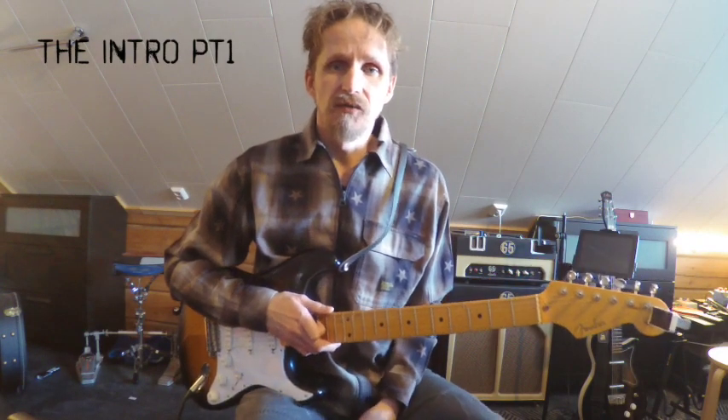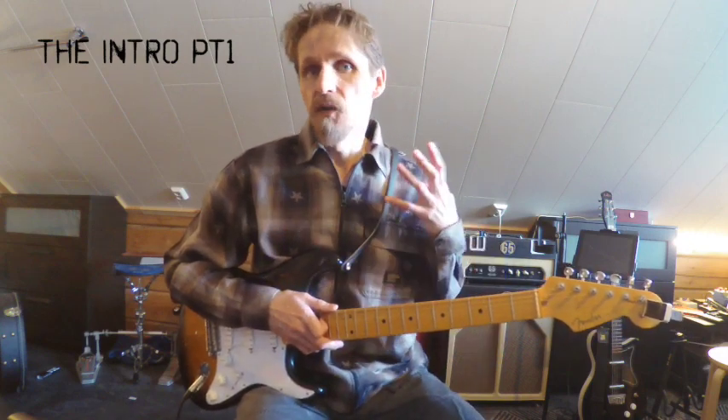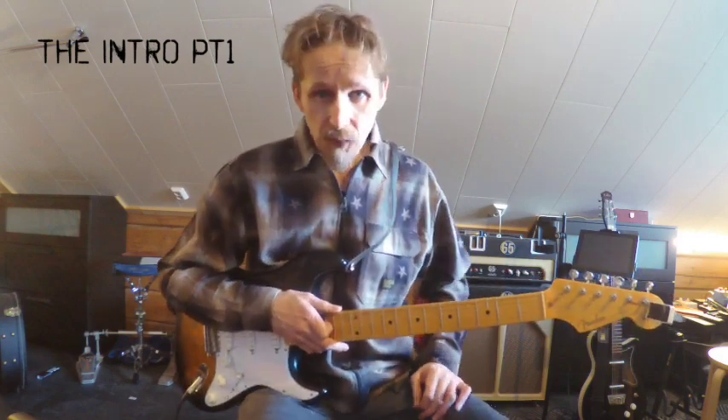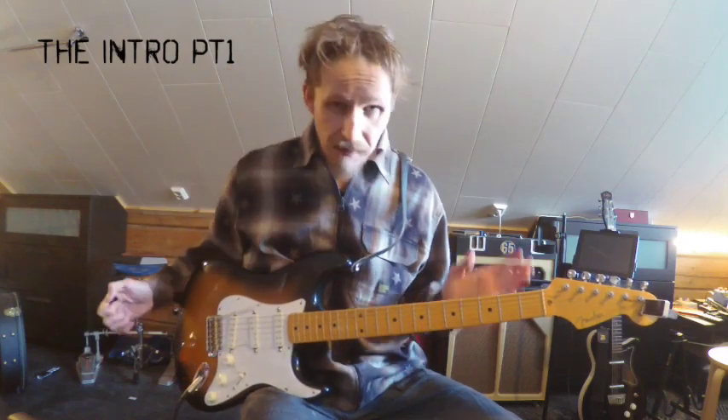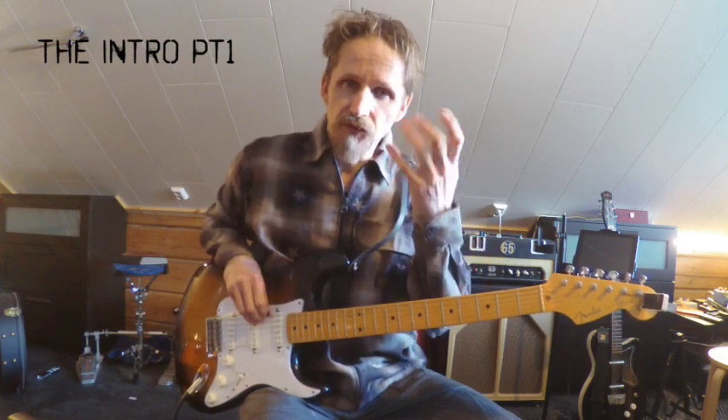The intro is divided into two parts: one played with a clean sound and then one where they turn on the distortion. We want to start with the clean one. This part incorporates a motion that you might want to take a couple of rounds and do isolated without rhythm first.